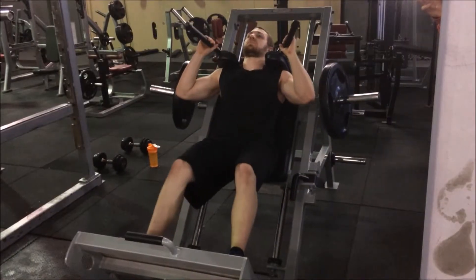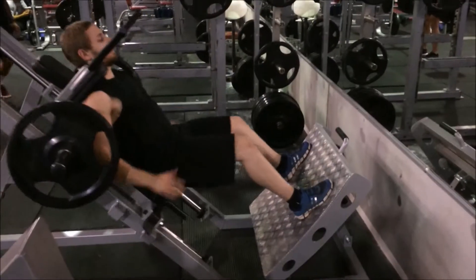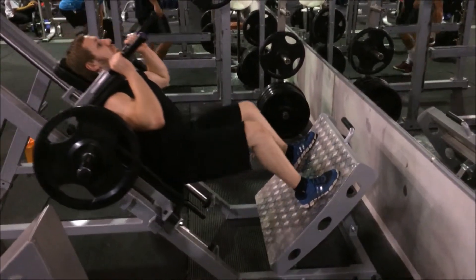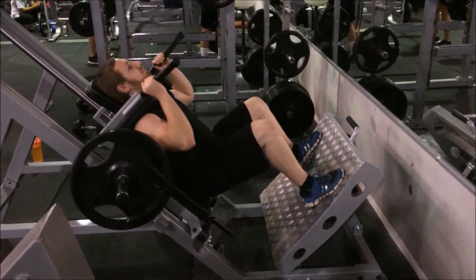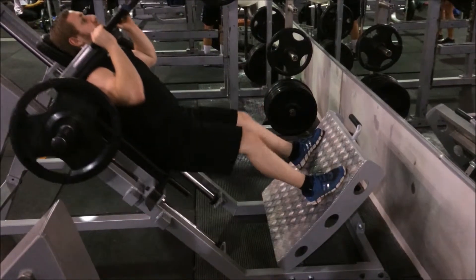Straighten your legs to the starting position and turn the safety bars out. Push through the heels as you lower down, bending at the knees, keeping a straight posture. Lower down until your knees are bent at a 90 degree angle, then extend the knees, straightening back up to the start position.